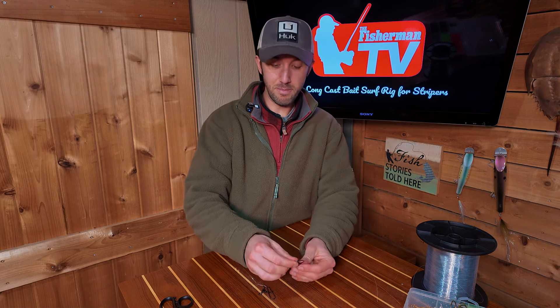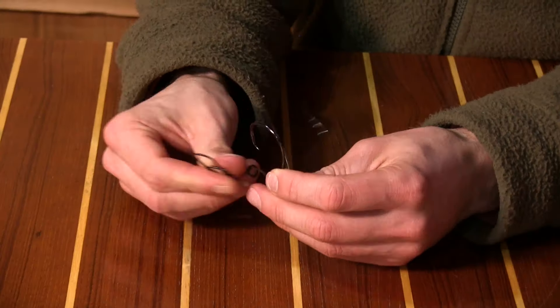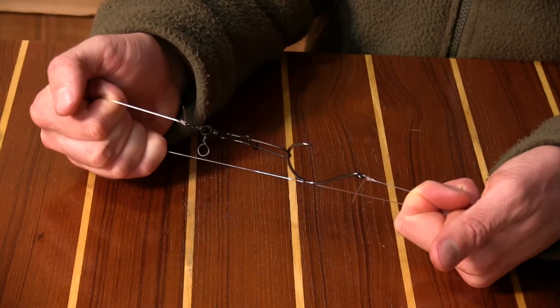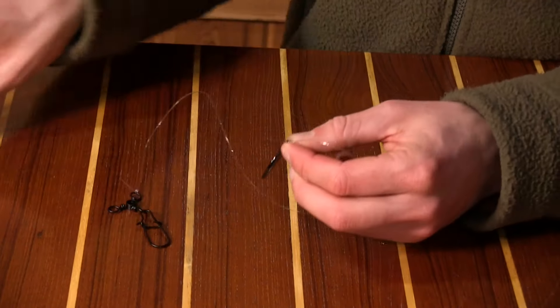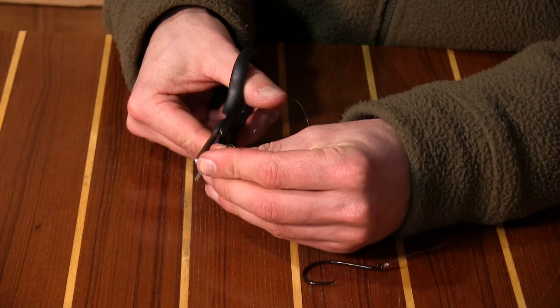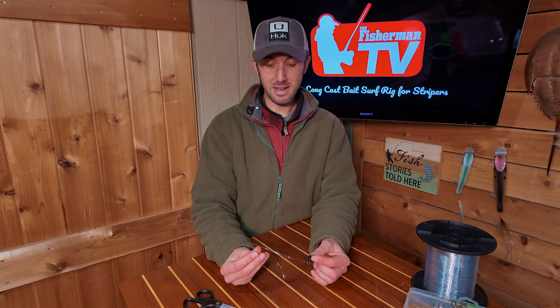Again, not going to finish that all the way. I'm going to take the hook and put it into the eye on the sinker snap. Pull, and both knots are going to slide right into place like that. Take it apart, trim off those tag ends, and you've got yourself a very compact, long-casting striped bass surf rig.